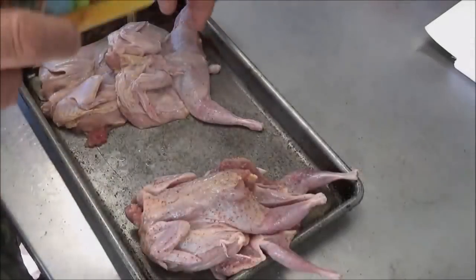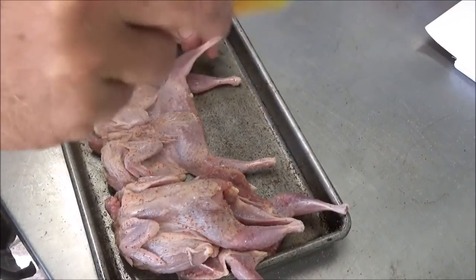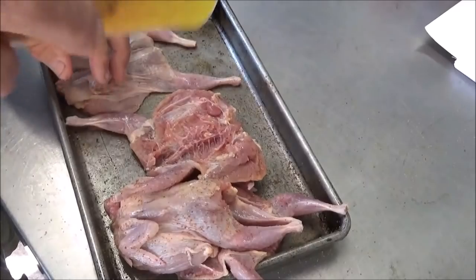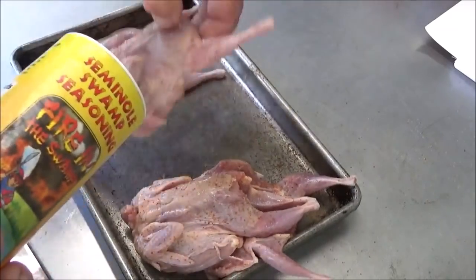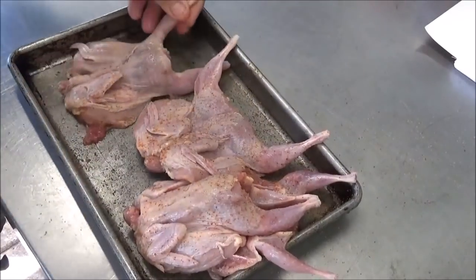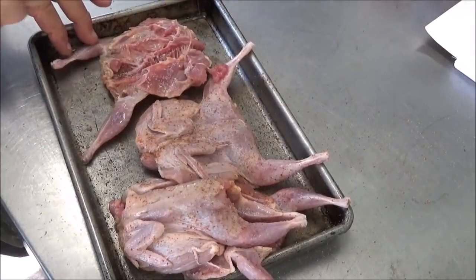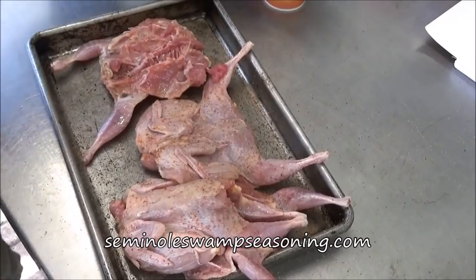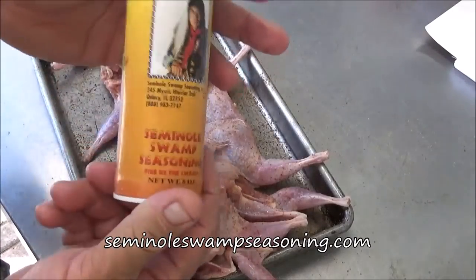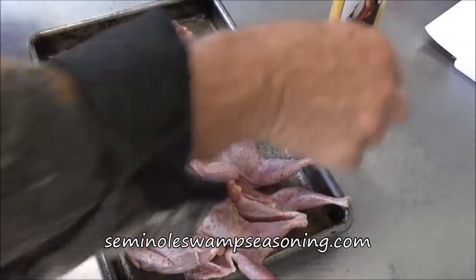These are farm-raised quail. I don't have a quail dog or much of a place to even go after quail. I did kill a couple this year but already ate the few I got, so I got these farm-raised. I've seasoned both sides with Seminole Swamp Seasoning — we're using the Fire in the Swamp today to give them a little kick.